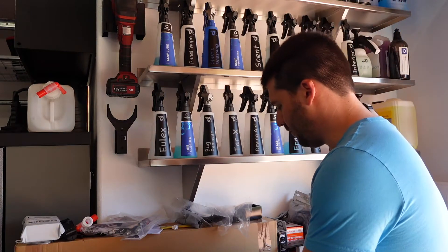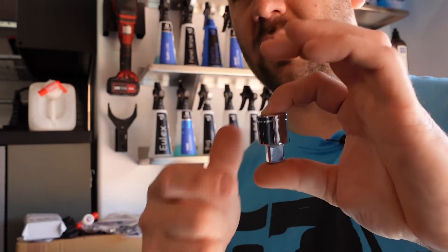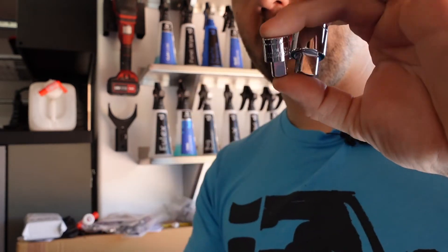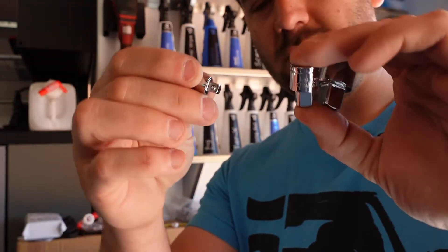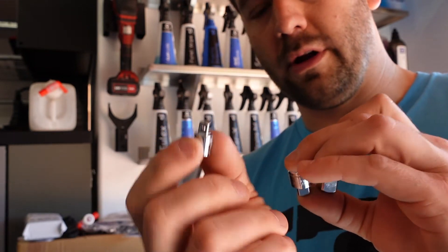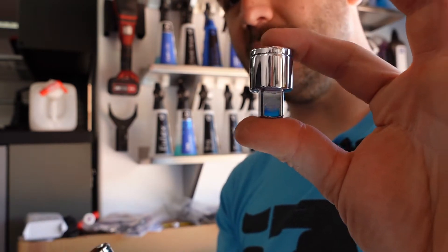First off, these have been out of stock nearly forever. Every single time I go to order them, they're out of stock. One gripe I have against Tekton is that you can't back-order things on their website. So these are the shallow extensions — they're designed to give you just a little bit more than a quarter-inch, a little more than three-eighths, and a little more than a half-inch of extension.